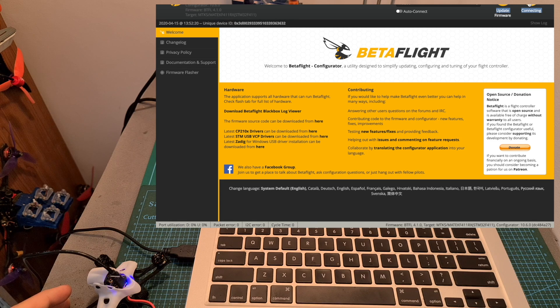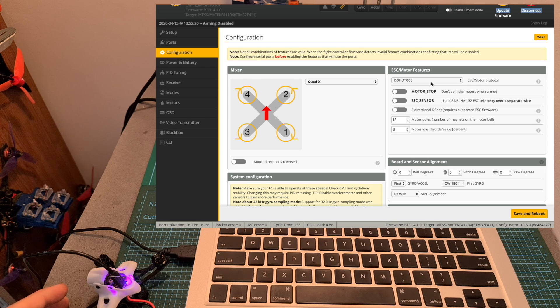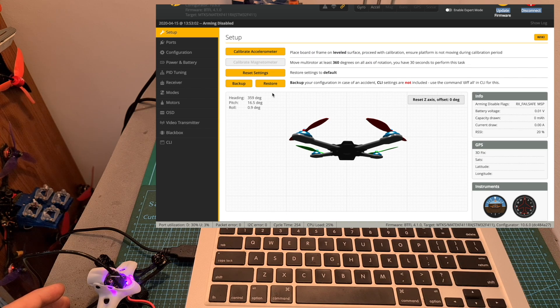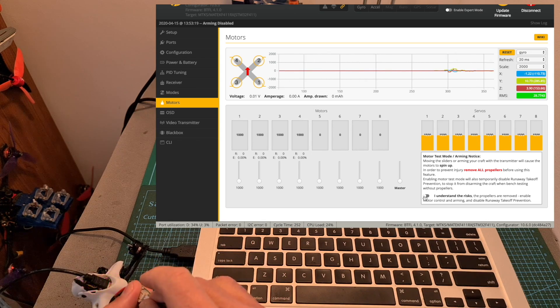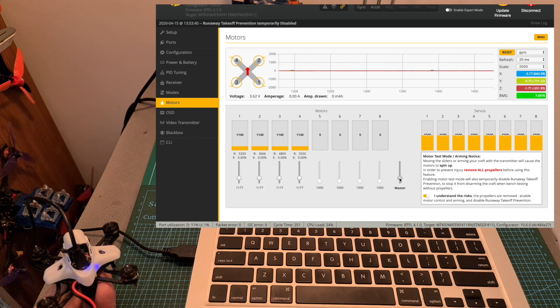Now to complete the setup, open up Betaflight, head over to the configuration tab, change the ESC/Motor protocol to DSHOT 300, check the bidirectional DSHOT switch, change the gyro update frequency and PID loop frequency to 4kHz, and hit save and reboot. To verify everything was configured properly, head over to the motors tab, plug in a battery — again with no propellers — click the 'I understand the risk' switch, and check that all motors are spinning. The error next to each motor should be 0%. If you see an error of 100%, it means something in the process wasn't configured properly.